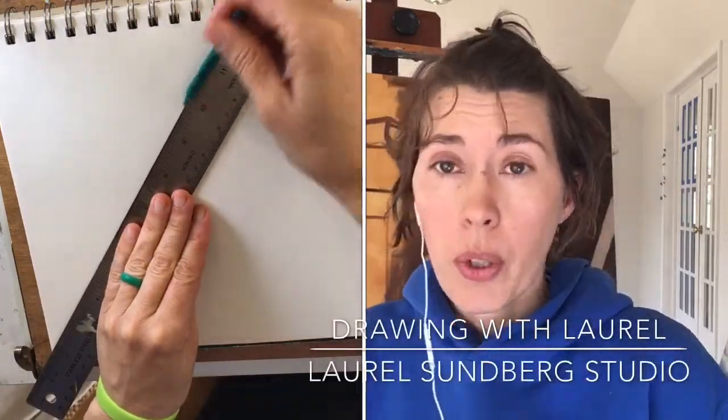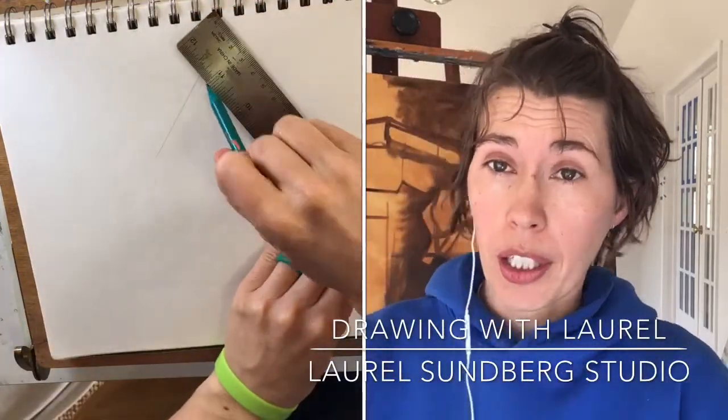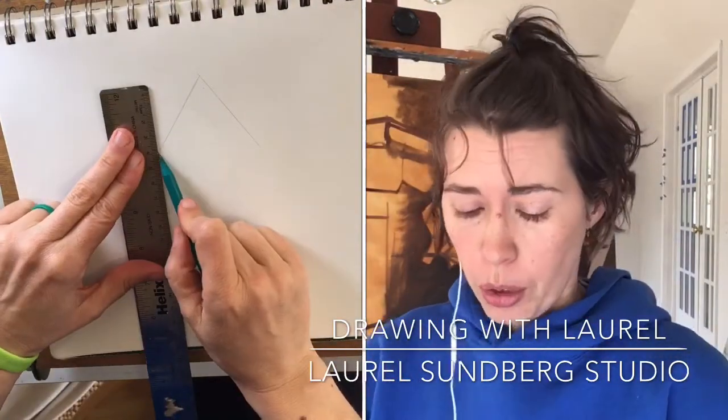Welcome to Art with Laurel. Today we are going to be making a drawing. I'm at home in my studio so you can see some of my artwork around me.